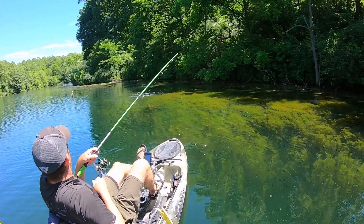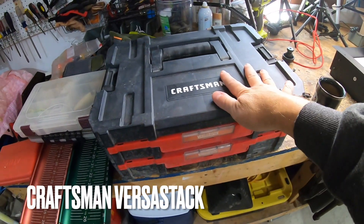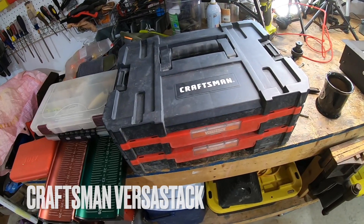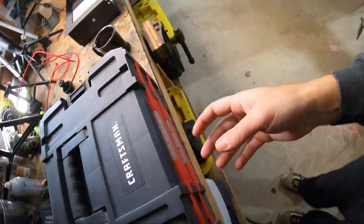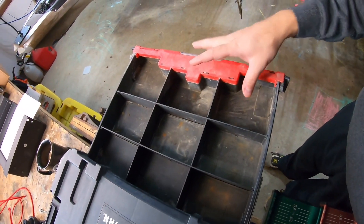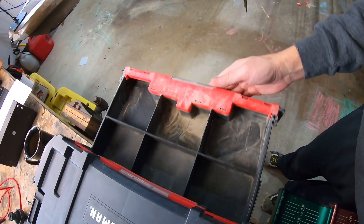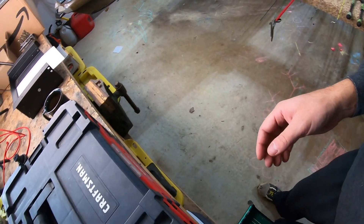Underneath the seat on the Native Slayer, there was a wide gap, and it allowed for this guy — a Craftsman VersaStack. These things are freaking awesome. I would just simply reach underneath, and this would sit under the seat. I'd just pull out that drawer, have all kinds of different types of tackle in there. Incredibly convenient.